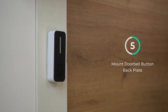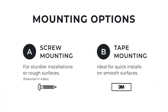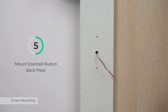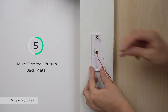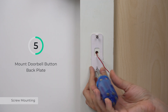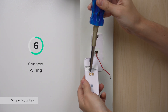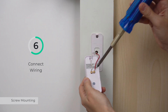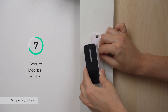There are two mounting options for the doorbell — proceed with the method that best fits your needs. Prepare the wall for mounting, then feed the wiring through the back plate and secure the plate to the wall using the included mounting screws. Connect the transformer wire and chime box wire to the appropriate terminals and tighten in place. Fasten the doorbell button to the mounting plate.